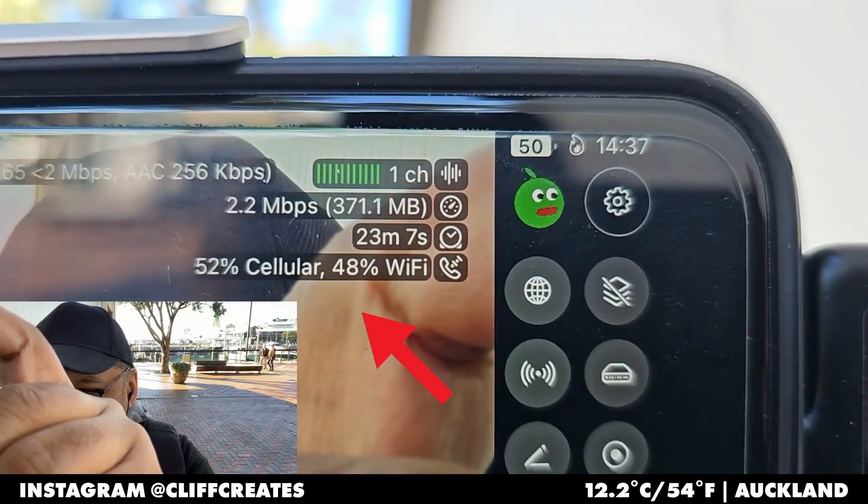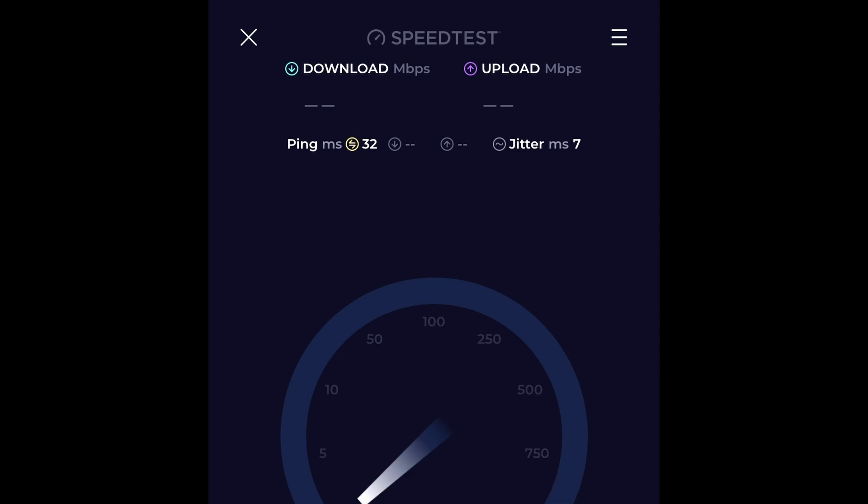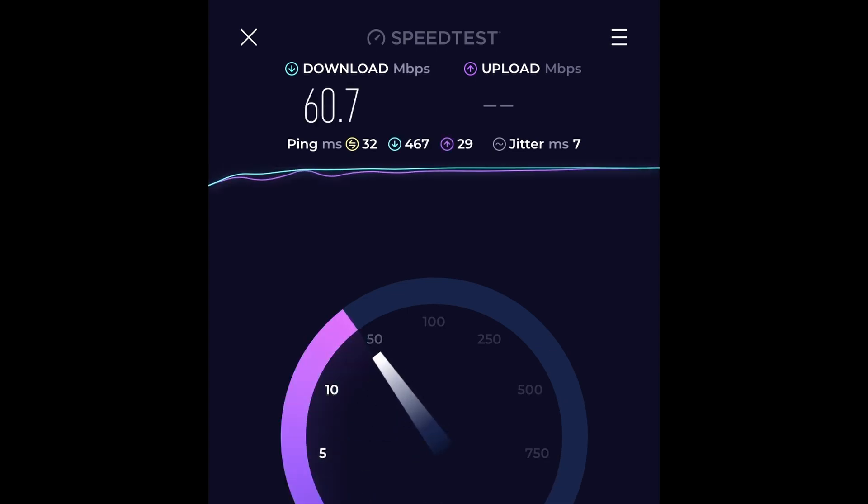Let's start by exploring what connection bonding is and what it isn't. Bonding for us means adding one or more Wi-Fi or maybe Ethernet connections to strengthen your existing upload speeds. That way you'll have a faster and more reliable broadcast for you and your viewers.